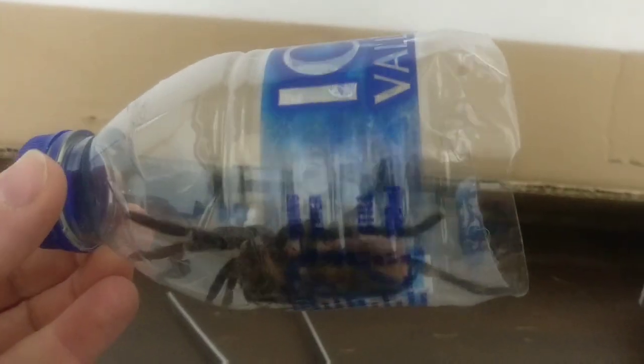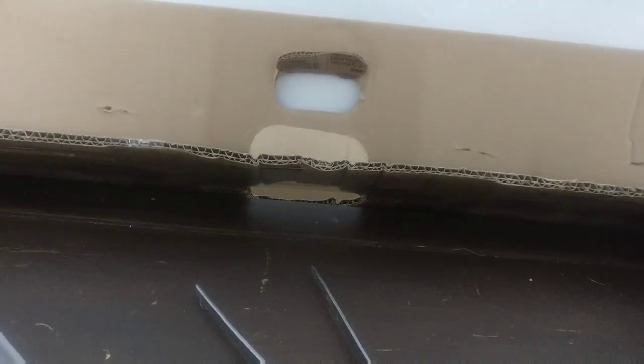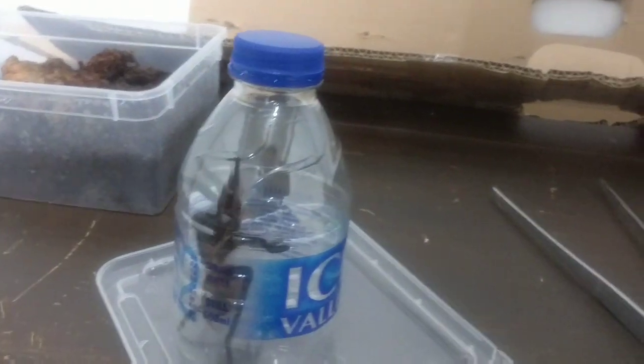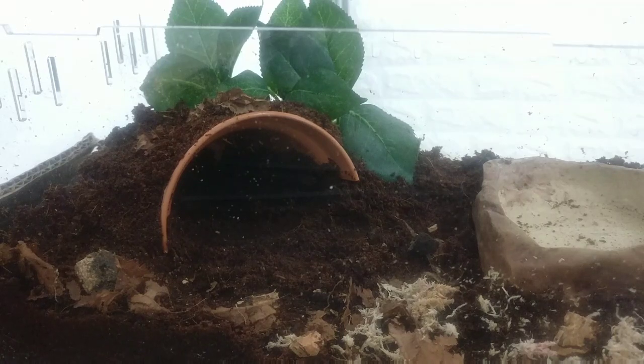I'll put a picture of a full-grown adult up on the screen around now. I'm trying not to upset it. Alright, so now I'm literally just going to move it from there to there — hopefully it'll go straight in. I dug down a little bit in the substrate as well. A little bit of greenery just because it makes the enclosure look better. This will give you a view from the front, and hopefully this will be the view where you get the spider going back in.